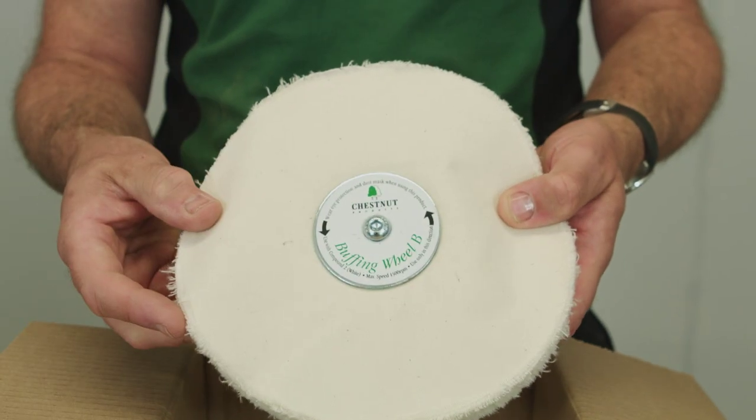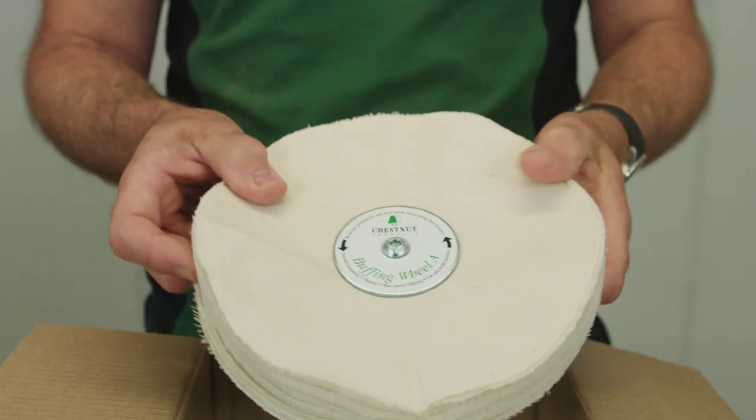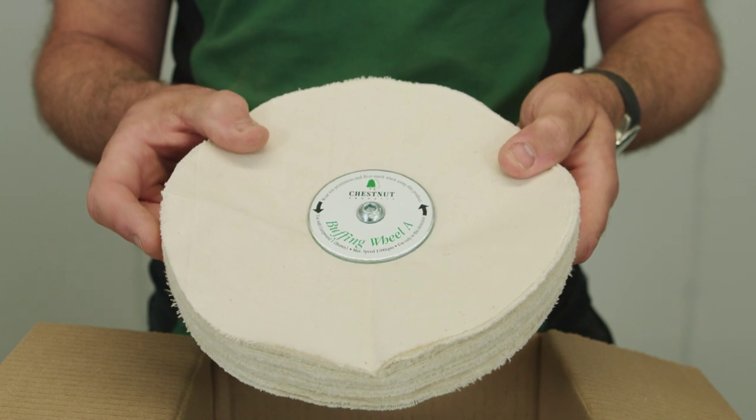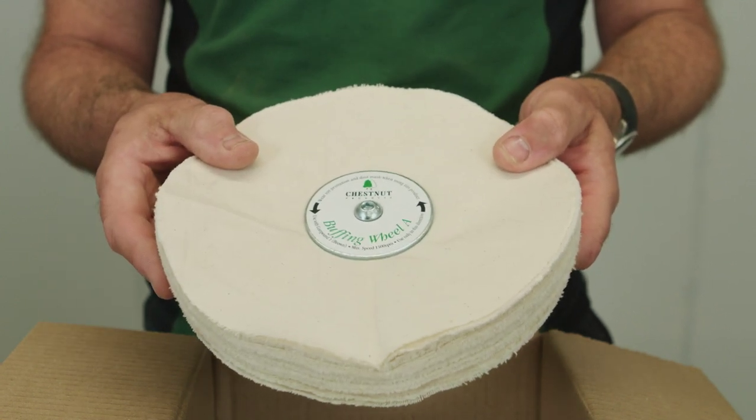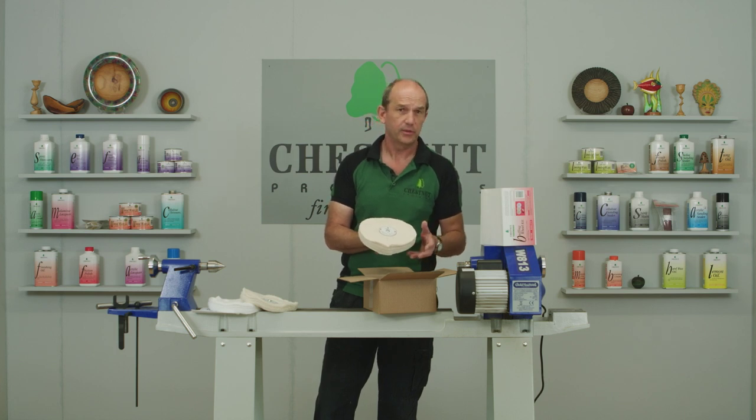Next out comes the B wheel, again fully labelled and marked up, ready to go. And finally we have the A wheel. They're all slightly different cotton grades and so they're coordinated to work with the various compounds that come with the kit.